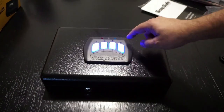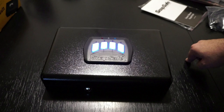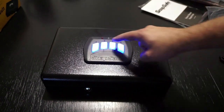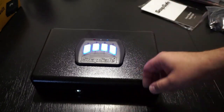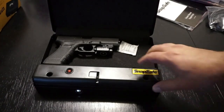Let me go ahead and mess it up on purpose. Okay, it does give you a notice telling you that you didn't do it the right way. It does light up red — the little light blinks red up here. But again, in an emergency, you've got about one second to enter your code and you have access.